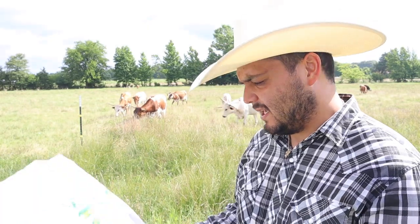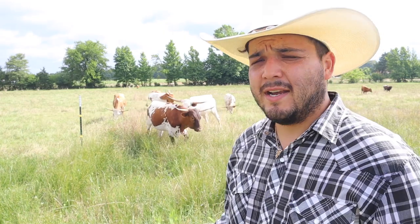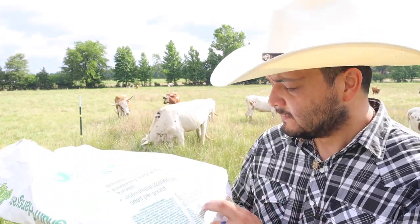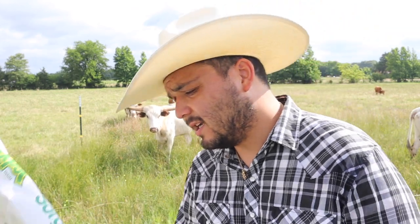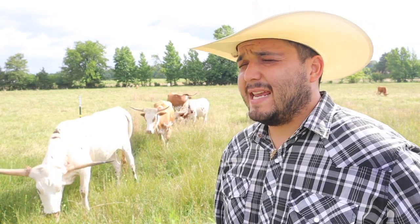That is 50 pounds of Jackpot hybrid sorghum Sudan grass seed on this one-acre paddock. We're going to see how it turns out. A couple of notes if you're going to try something like this: don't feed this to horses — it could kill them. And I'm going to check before this grows back up to see if the llamas can eat it. I'm about 99% sure they can, but I just want to make sure.